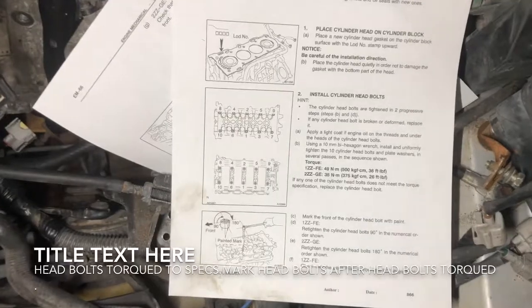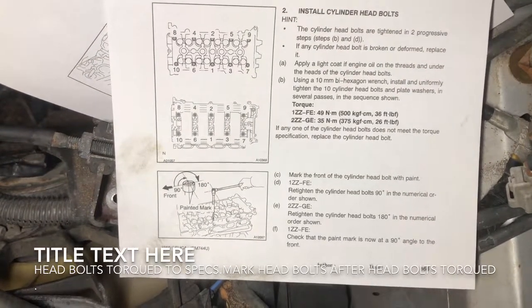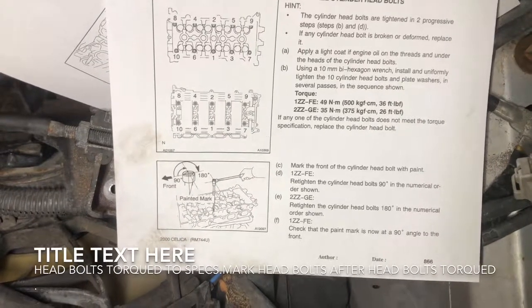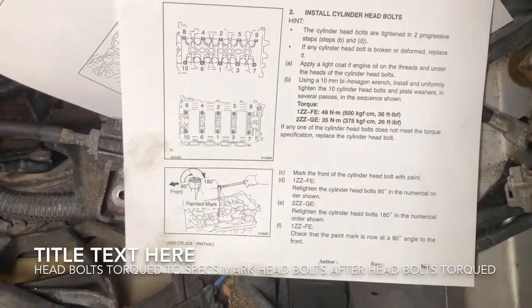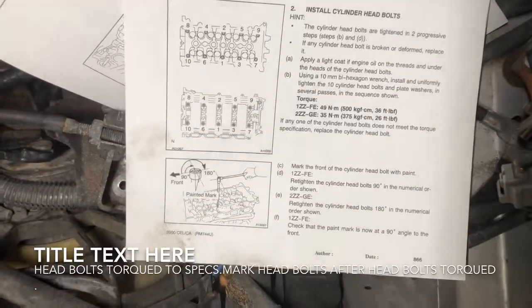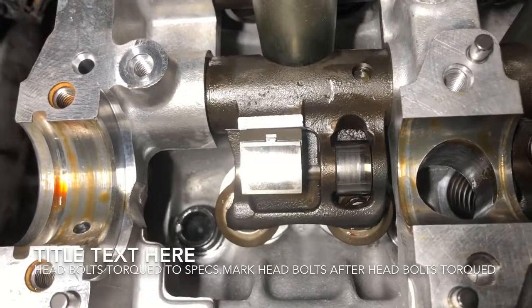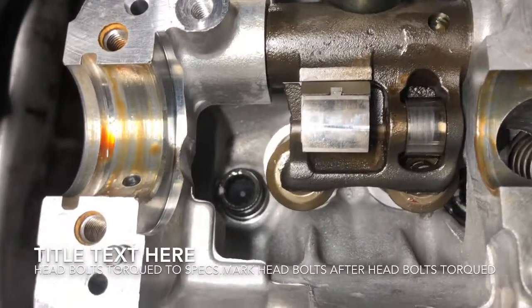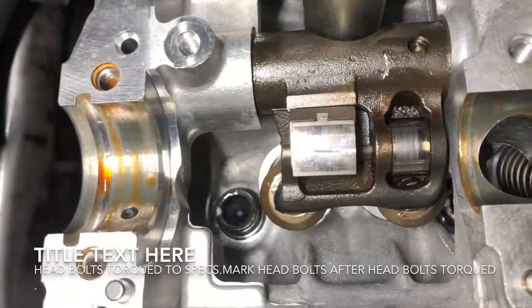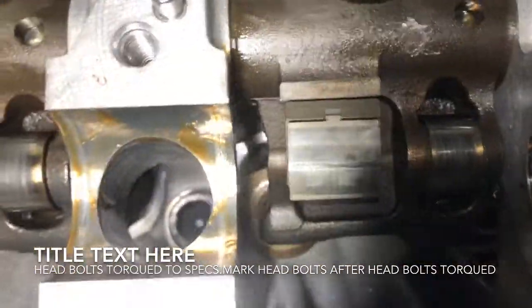Once you're done torquing the head bolts, you need to mark them — because we have to retighten them again, 180 degrees for the 2ZZ, or 90 degrees for the 1ZZ. The marking helps you see how far the head bolt turns. I have a silver marking on the left side at the midpoint of the head bolt. When you turn 180 degrees, that marking will end up on the opposite right-hand side in the middle — that's the reference point.